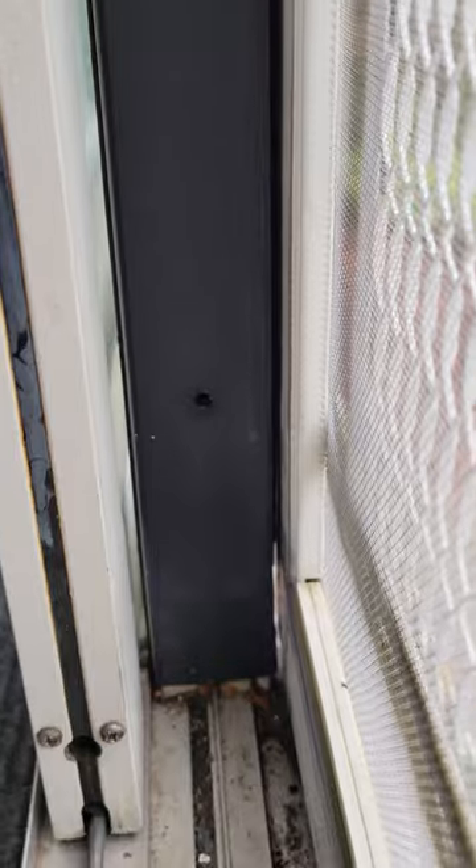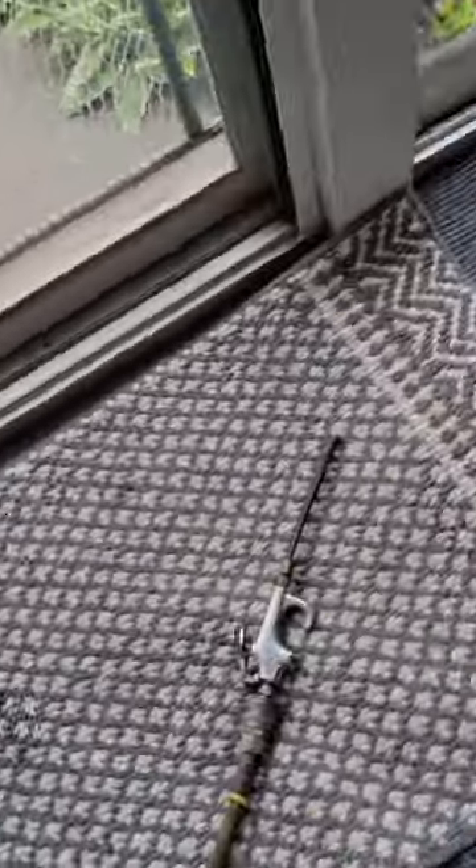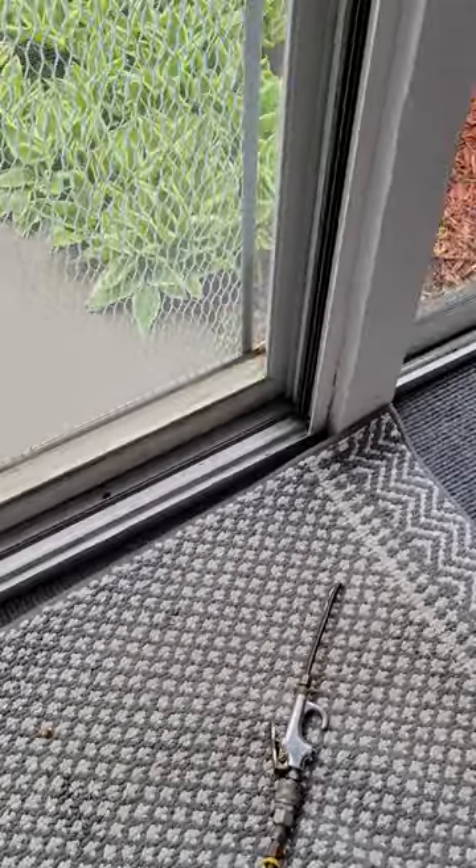What I ended up doing was drilling a hole through the frame in between the glass — one at the top and one down at the bottom — and I'm going to try and blow some compressed air in there and see if that dries it out.